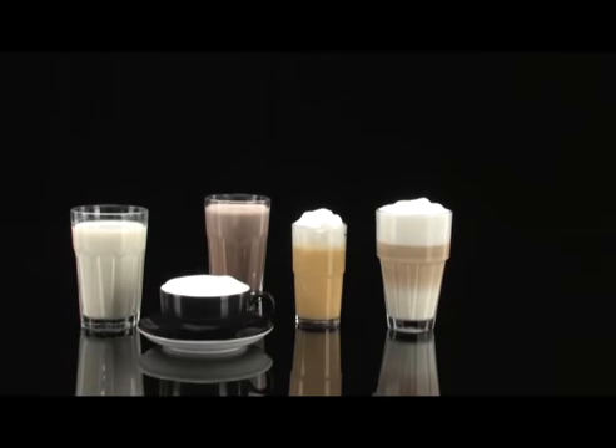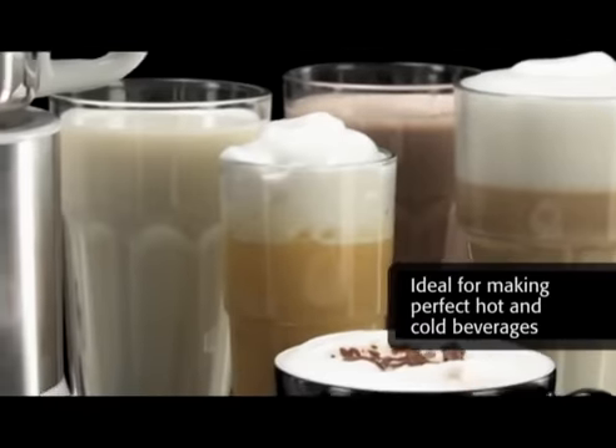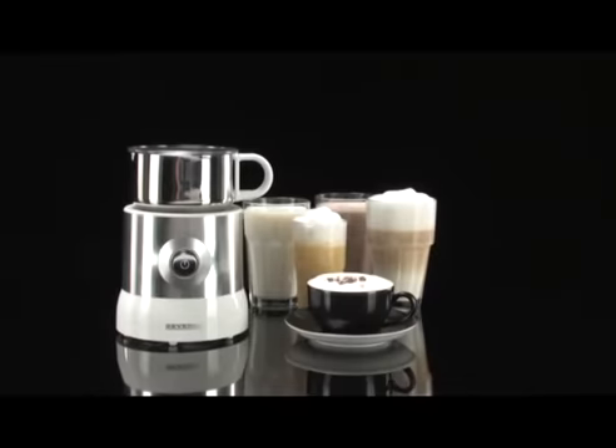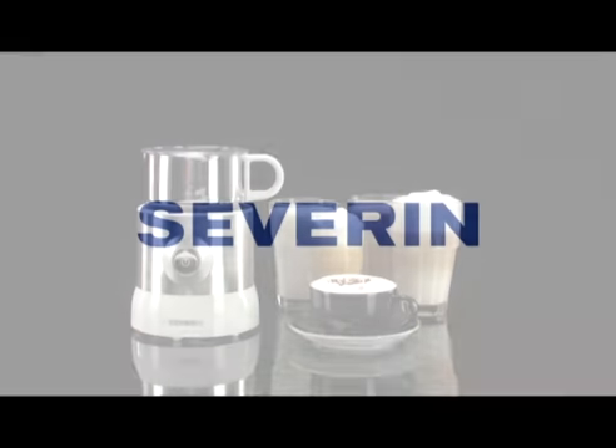Whatever drink you like best, the new milk frother by Severin is the ideal tool, which one would not want to miss while preparing perfect hot and cold drinks.